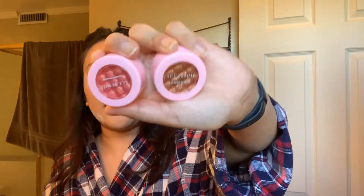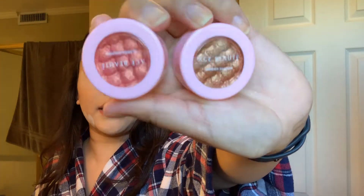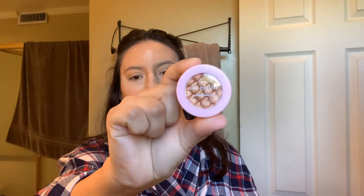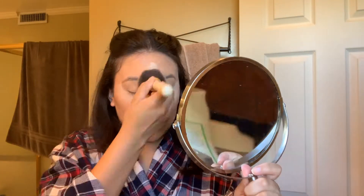And then for my highlight, I am actually going to use the Ace Beauty Glimmer Shadow Duo. These retail for $25 — they're so pretty. This one's a little bit too bright for my skin tone, but I'm just going to put a little bit on. I actually should have just used this one as blush, but whatever. I'm actually going to use the shade Iced Latte, which is making me crave an iced latte. I'm going to use this as my highlight, but first I'm going to go ahead and wipe off this setting powder.